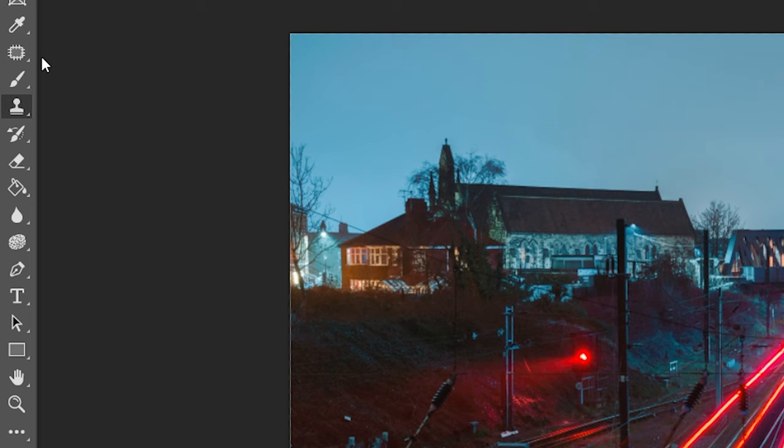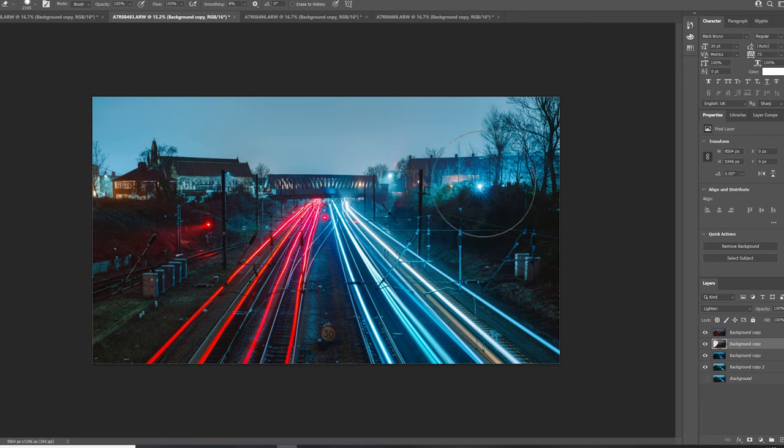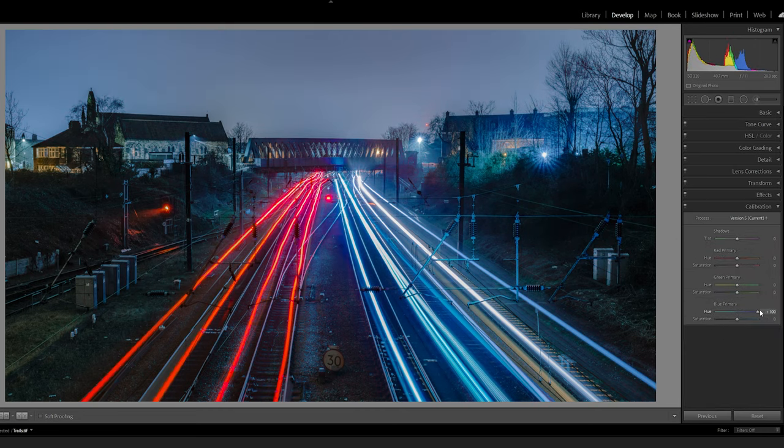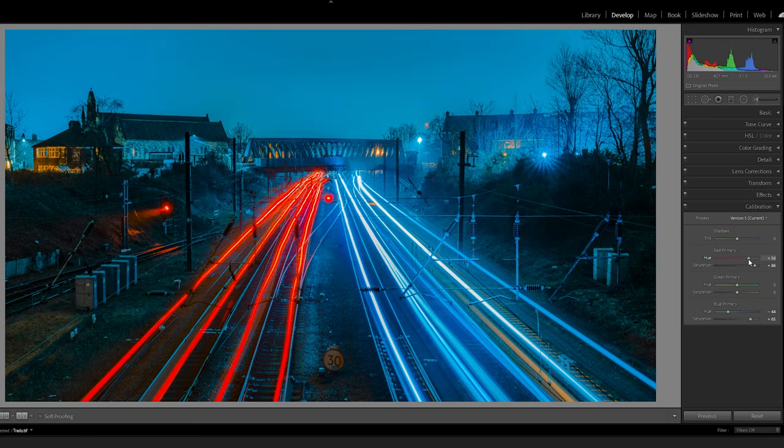We're not quite done — there are still a few more things to tweak. The main change I want to make is with the background: I much prefer the background on the blue layer rather than the red layer. So I can select the two red layers and just use the eraser tool to remove the background and reveal the blue one underneath. Once we've erased that, we get a result like this, which looks really cool. I'm going to throw it back into Lightroom and make some final adjustments — changing highlights, black levels, and reducing clarity a little to make it softer.